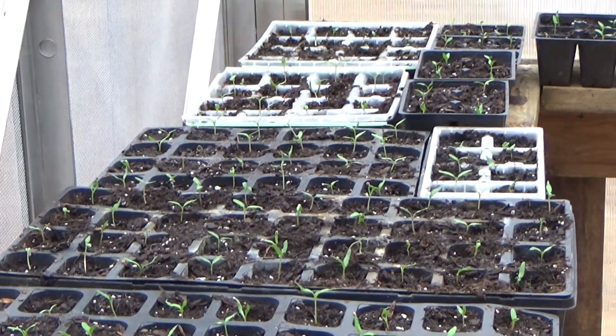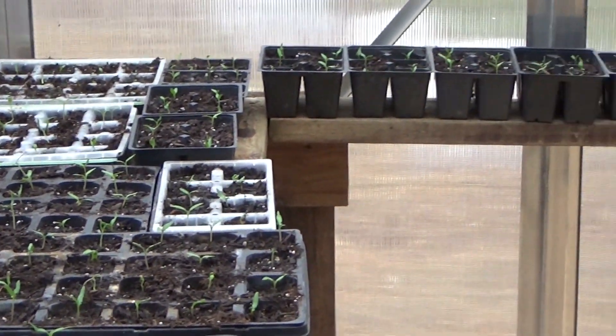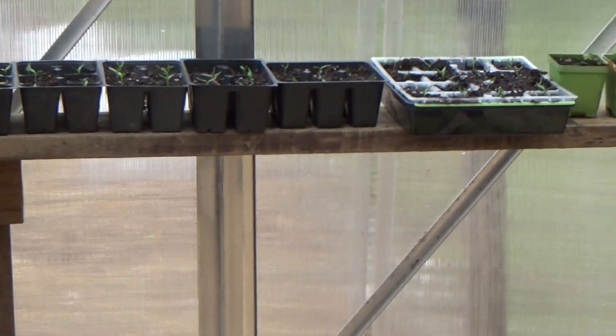Hi, welcome back to the garden. Today is Friday and you know what we do at my house on Fridays — we plant.